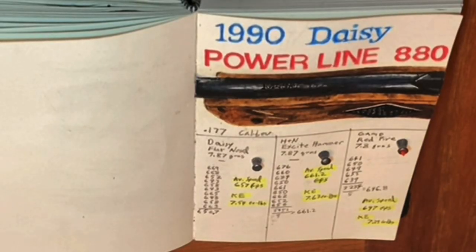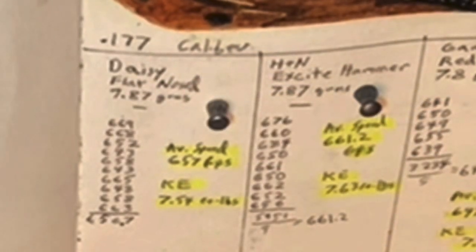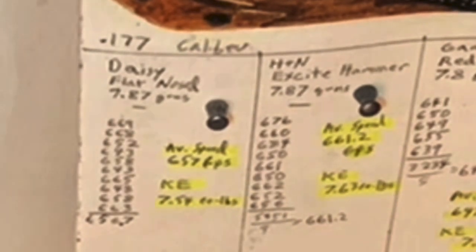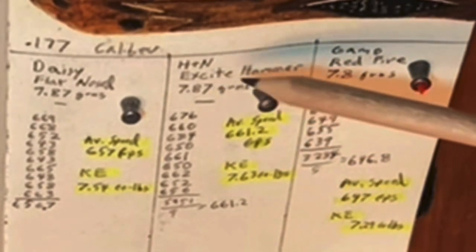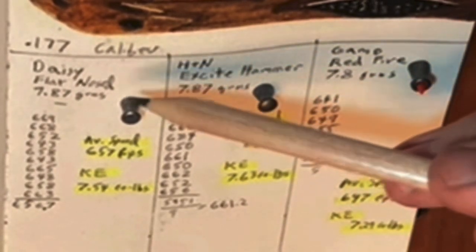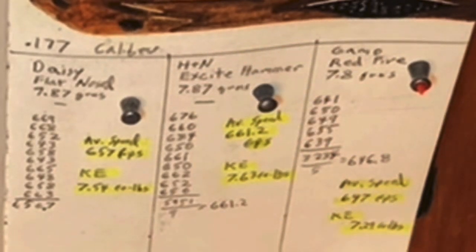Here are the results for the Daisy flat nose. It weighed 7.87 grains and came up with an average speed of 657 feet per second and 7.54 foot-pounds — not too bad. Pretty much the same with the Excite Hammer, which also weighed 7.87 grains. It had an average speed of 661.2 feet per second and kinetic energy of 7.63 foot-pounds.